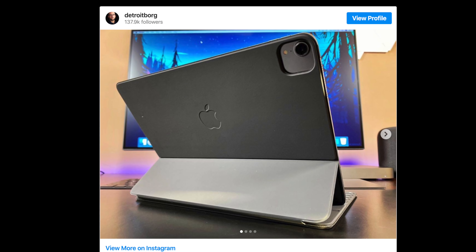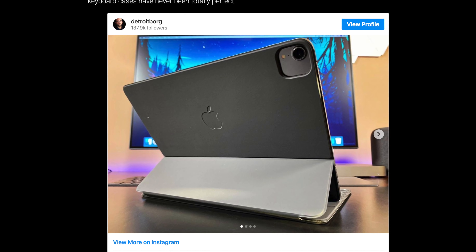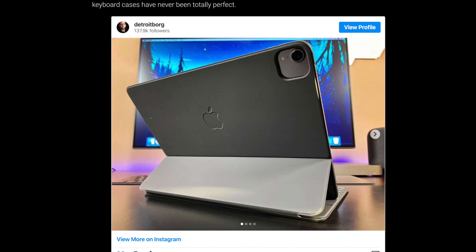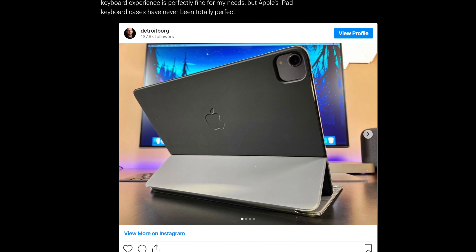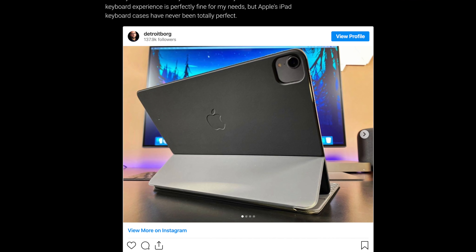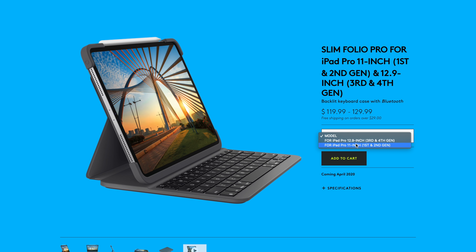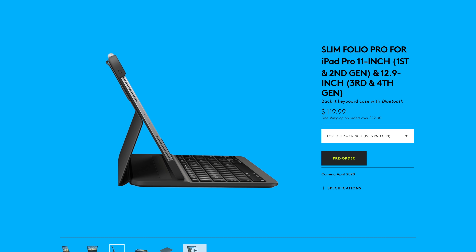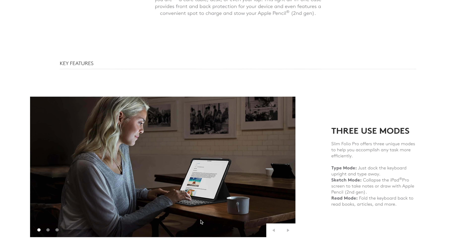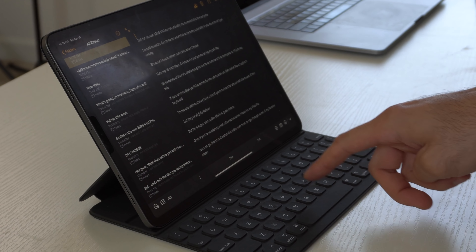Also worth noting: this keyboard case is compatible with the 2018 iPad Pro model, so if you own that generation you can still use the latest Smart Folio case — you'll just have an awkward camera opening in the back. If you're on a budget, I'd consider a reliable third-party option like the Logitech keyboard cases, though they are slightly bulkier. If you want a super slim keyboard case, the Apple Smart Keyboard is the way to go.